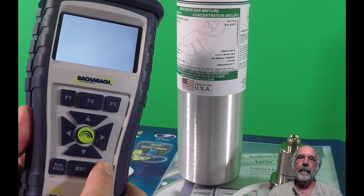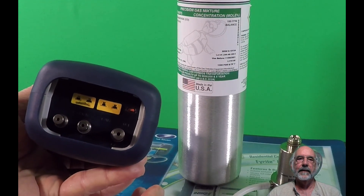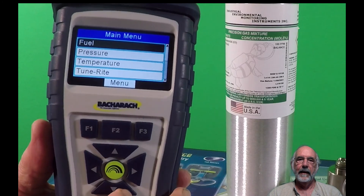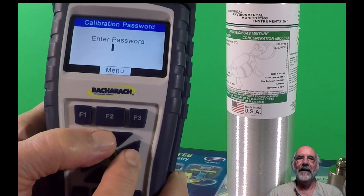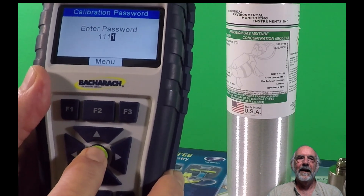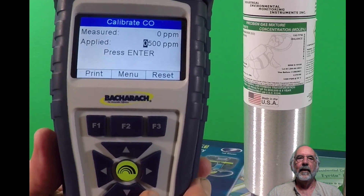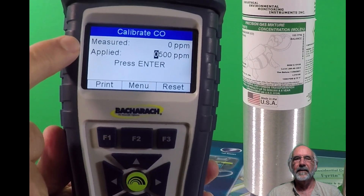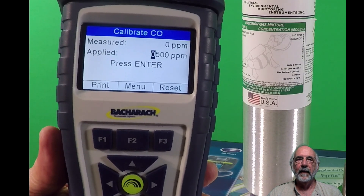You start by turning on the instrument. You do not need to have the hose attached, and you will get a thermocouple error message as the thermocouple is not plugged in. Once the instrument is warmed up, go to the calibration screen. It will ask for a password — the default password is 1111. You can change that through the FireEye user software. Scroll down to CO calibration and press the round enter button on the keypad. The display will show 'measured' and 'applied.' The measured reading is what the instrument thinks it's seeing; the applied number is what we know it should be seeing, and it should match the ppm content of the gas cylinder.